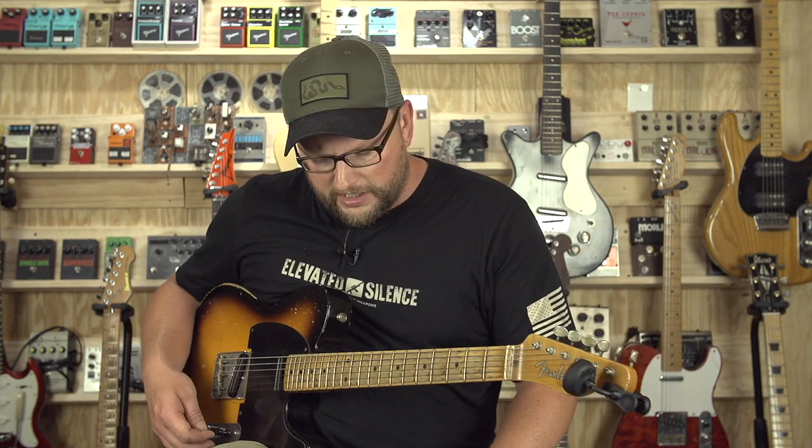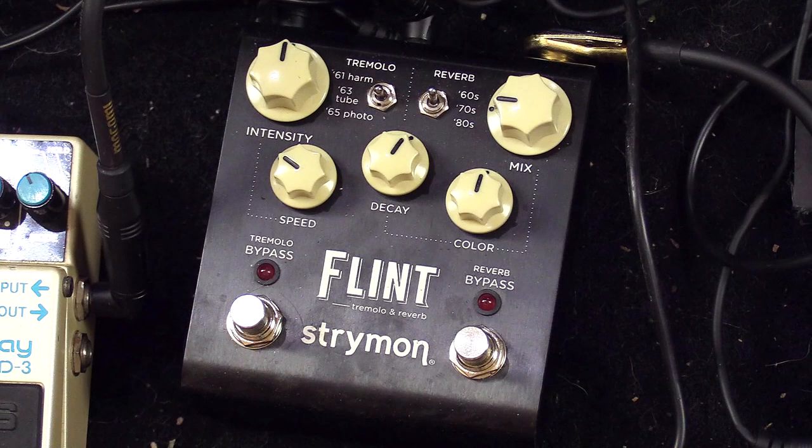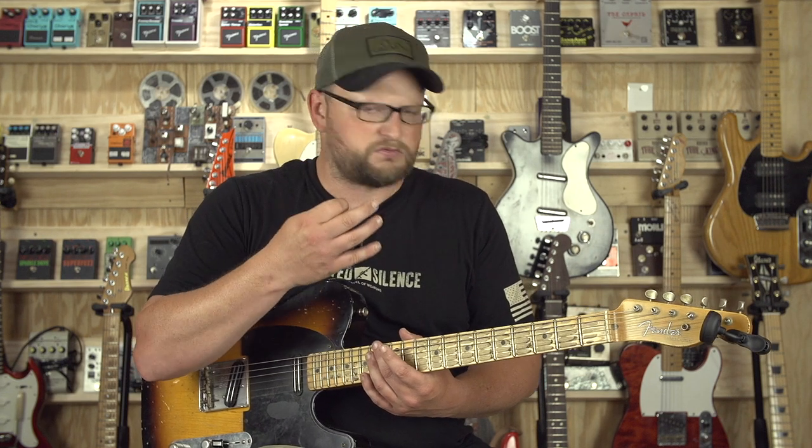What a glorious Telecaster sound. Both these amps sound equally wonderful with a Stratocaster or a Les Paul. We've got a splash of reverb going there, and we had some tremolo going from the Strymon Flint. What a great, pure sort of rock rhythm tone.